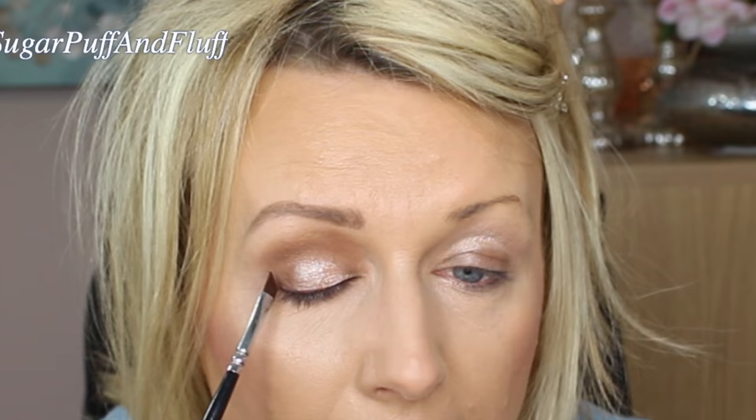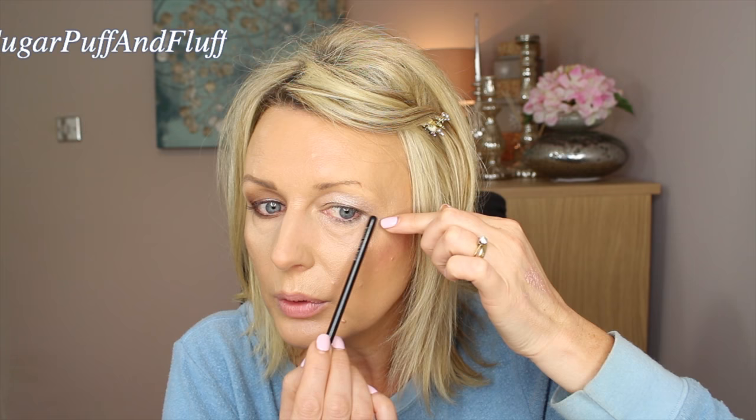A thin brush liner is more forgiving than liquid eyeliner and not as harsh. Sometimes instead of a winged liner, you can just shape this outer area in what I call a 'seven' shape — that will lift your eye. A wing is very difficult for hooded eyes because where you want to run the line, you've got the crease that will break it. I also put a bit of eyeliner in my waterline, but if you feel it makes your eyes look too small, don't do it.